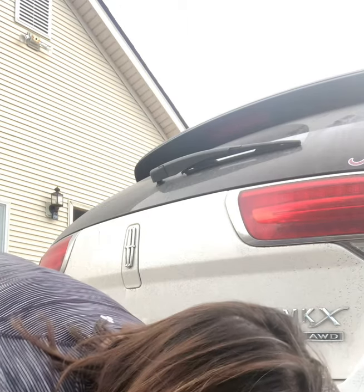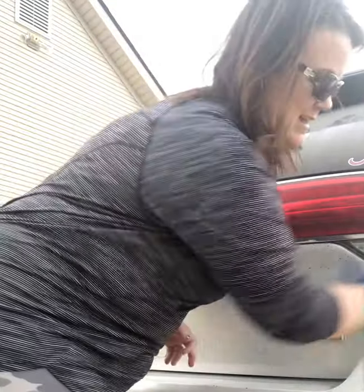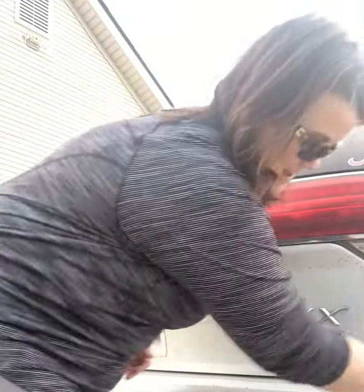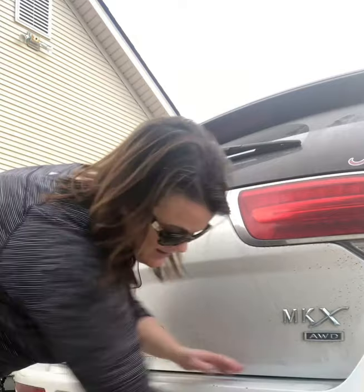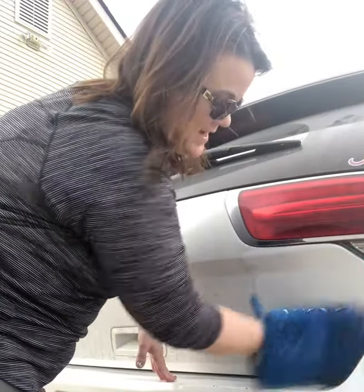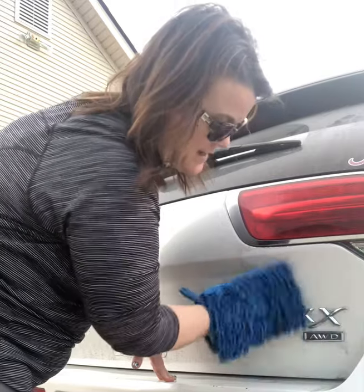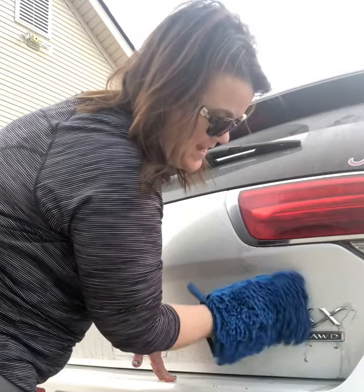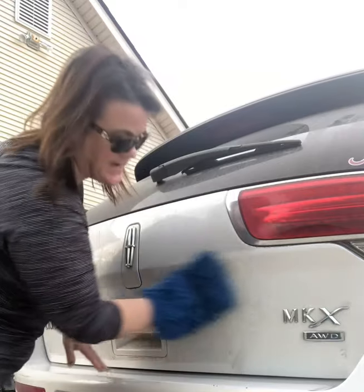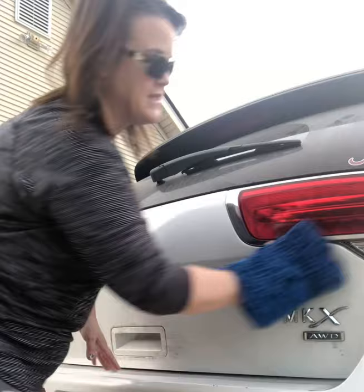Wring that out again — you just keep wringing it out. My car used to get washed a lot more often, but with the gross weather we've had this year, it just hasn't been out as much. The times it has, it's been too cold or gross the next day to get it washed. So today was a great day to get it out and wash it.